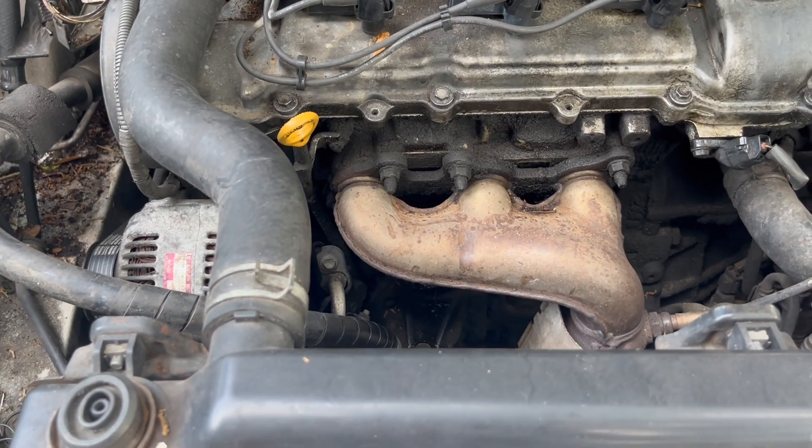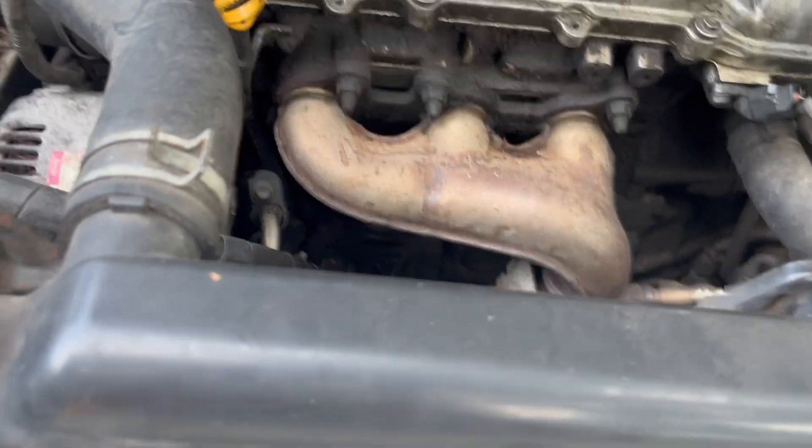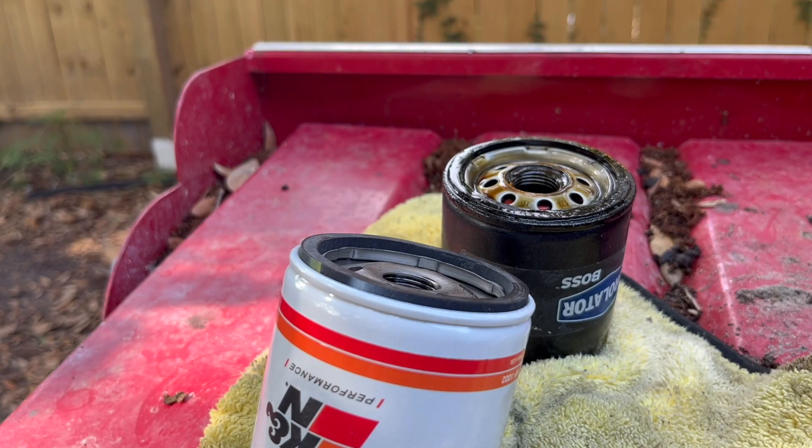It's a cheaper design, but it is what it is. Make sure the oil filter gasket comes off with the filter — if it got stuck to the engine, remove it from there. Now I'm going to prep the new filter.